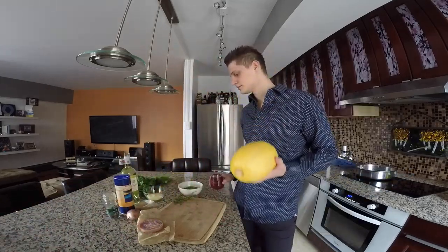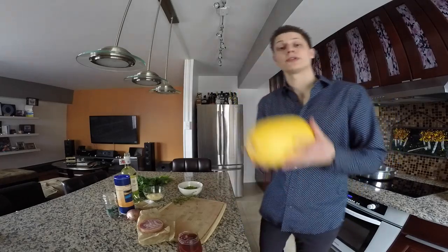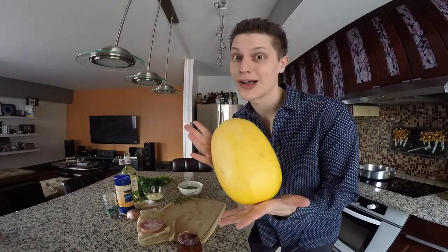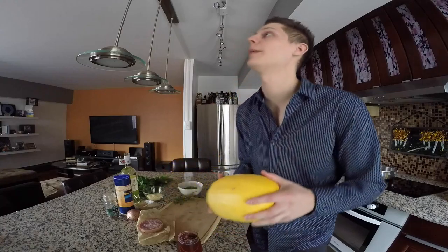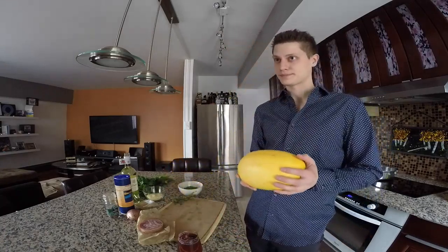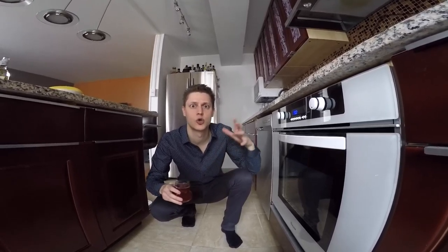Cheers! For those of you that are not familiar with spaghetti squash, it's actually squash, but when you cook it, it turns into spaghetti — oh my god, it is magical if you haven't seen it before. First step: preheat your oven to 400 degrees so we can bake that spaghetti squash.